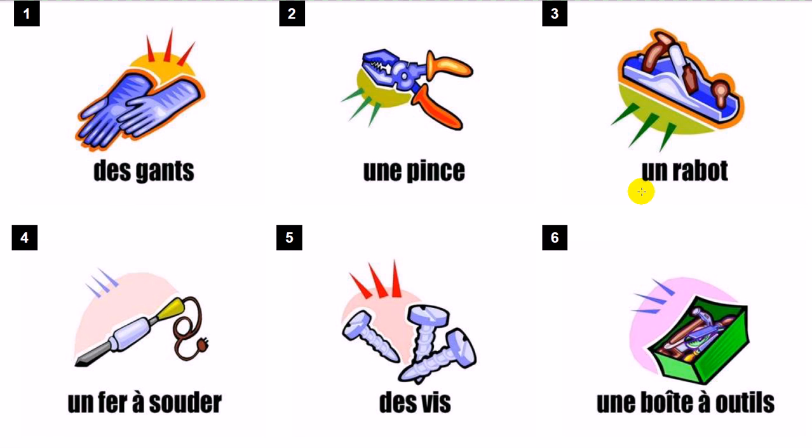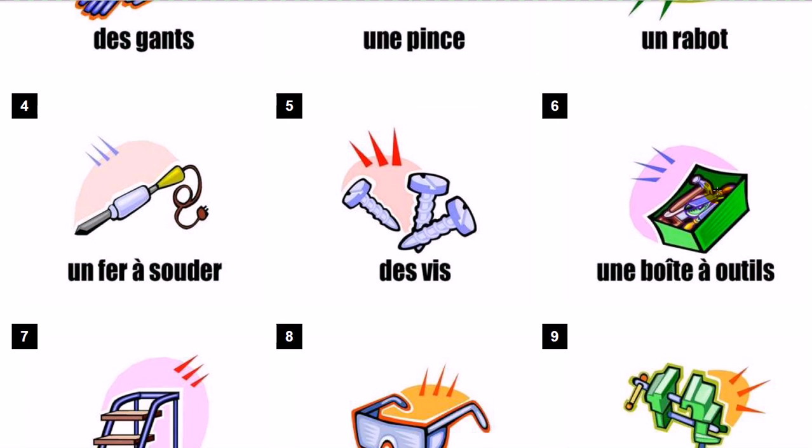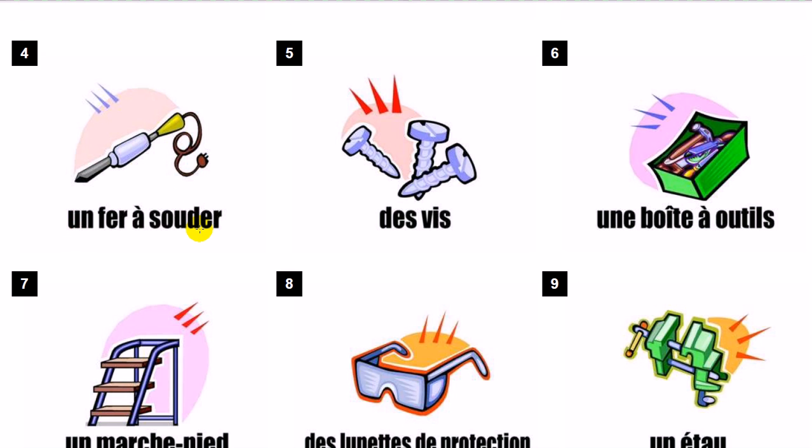Des gants. Une pince. Un rabot. Un fer à souder. Des vis.